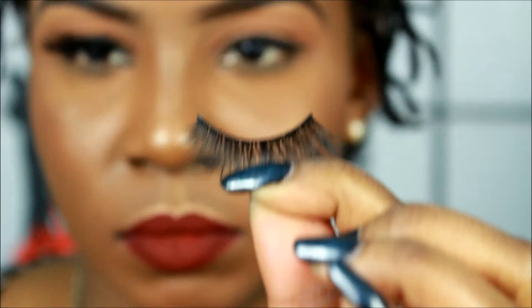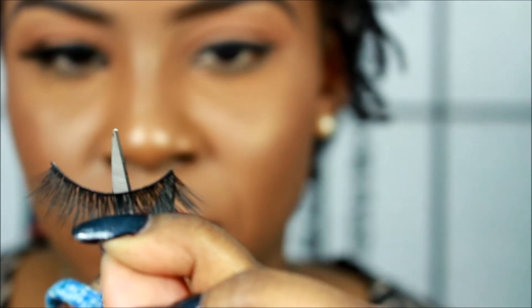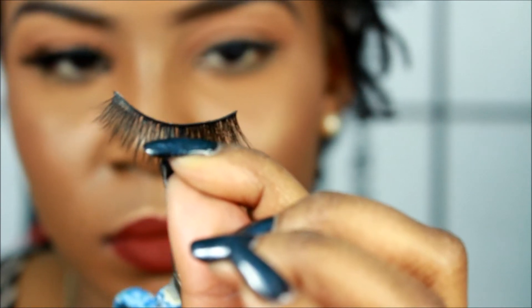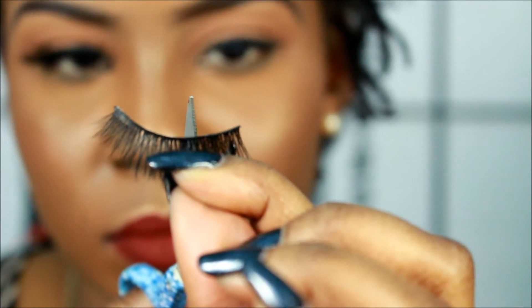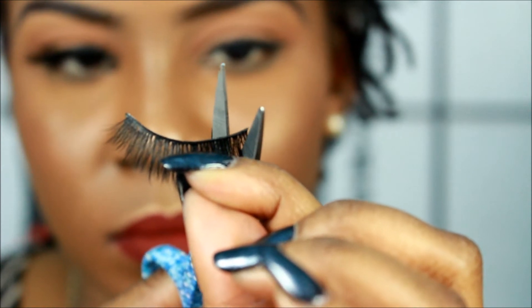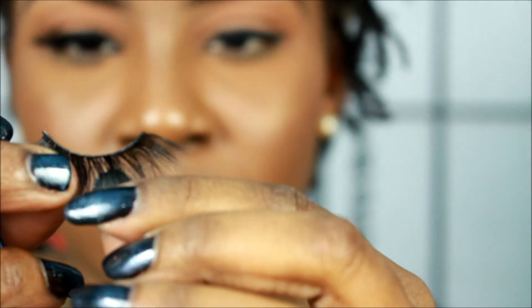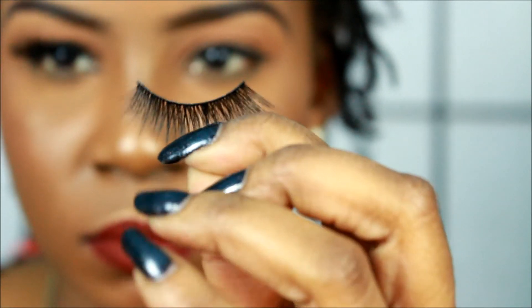Now this is what the lash looks like prior to cutting, and I did cut a little bit but I'm going to cut some more to show you guys. I cut it twice just to make it the size of my eyes — my eyes are not that big. You don't have to do this step unless you need to, but it was a little bit too long for my eyes.